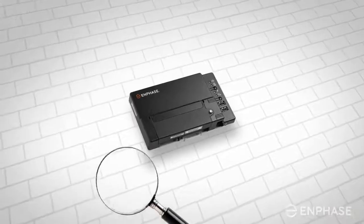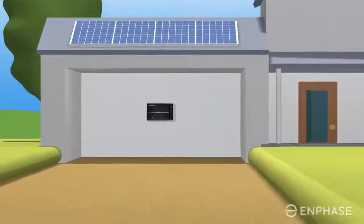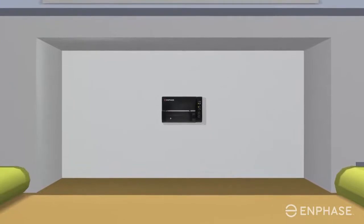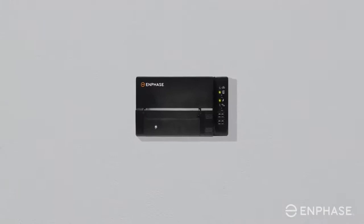To start the troubleshooting steps, you will need to locate your Envoy first. Your Envoy may be tucked away in a utility room, or it may be found in your garage or outside in a watertight enclosure near your electrical circuit breaker panel or near an electrical subpanel for your array. Once you have found your Envoy, continue with the steps to reconnect your Envoy to the internet.